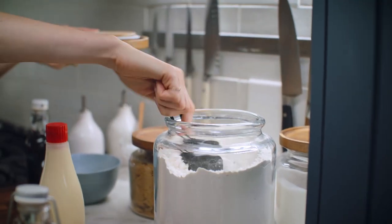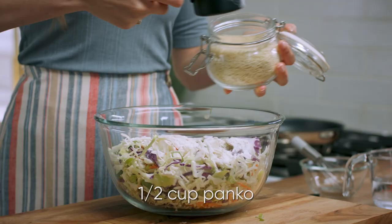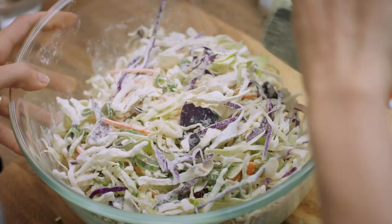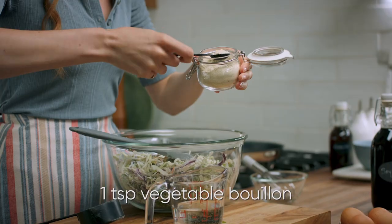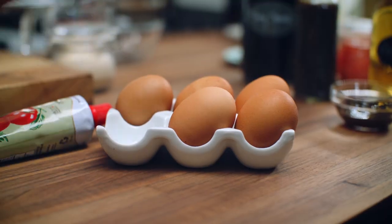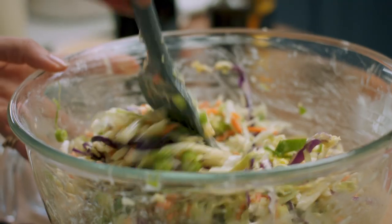To make the batter portion, I need half a cup of all-purpose flour, half a cup of panko breadcrumbs, a teaspoon of salt — give that a bit of a mix. For the wet portion of this batter, I need a teaspoon of vegetable bouillon, half a cup of water, and three eggs. Set aside for about 10 minutes.